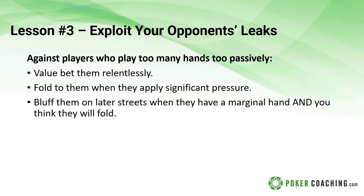Lesson number three: exploit the opponent's leaks. Against players who play far too many hands too passively - the loose passive players you frequently run into in small stakes games - they like to call a lot of hands pre-flop, they like to see flops, and then they just don't put money in the pot unless they have a good hand. Against these players you want to be value betting them relentlessly because when they check and then call, that's very often a sign of a marginal made hand. When you get top pair, just bet the flop, bet the turn, bet the river, and they're going to call you down with a pretty wide range.